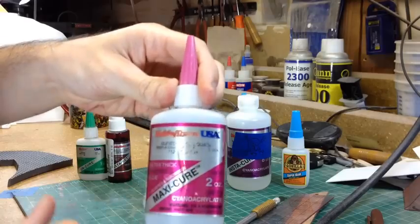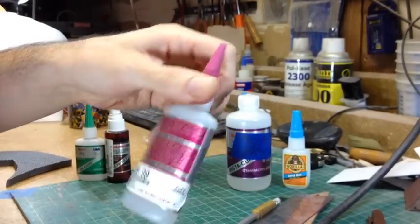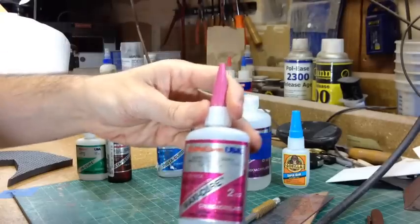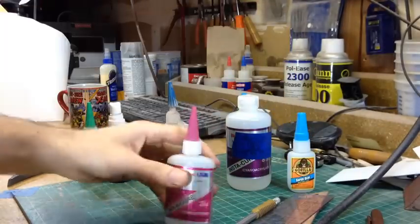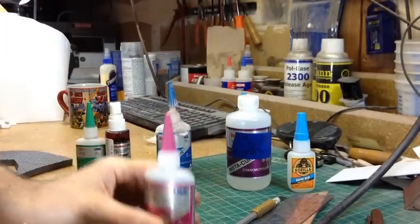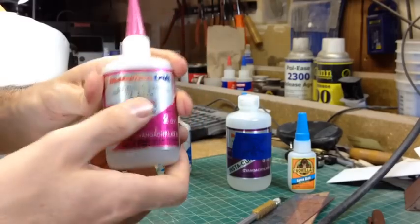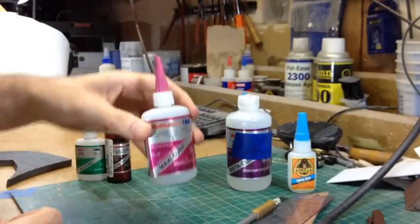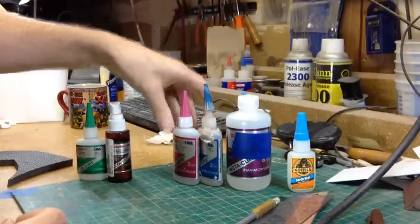This is the most thick — the Maxi-Cure extra thick glue — and I like this one the best. The thickness is about the same as the Gorilla Glue. The cool thing is that it doesn't get everywhere, it doesn't pull, and usually it doesn't get on your hands as much. Those are the three different thicknesses I've been using.